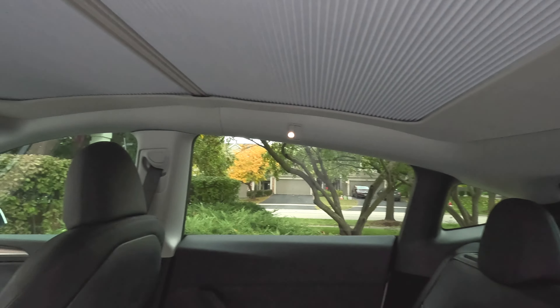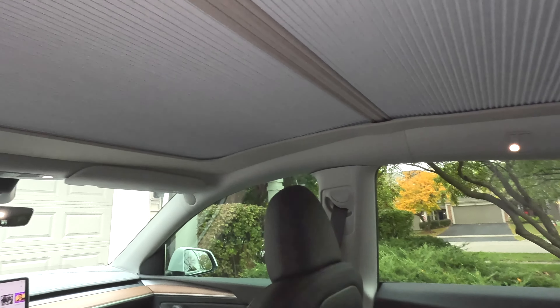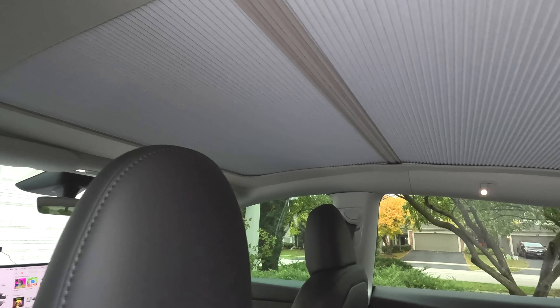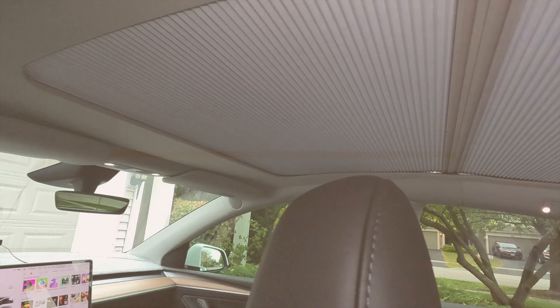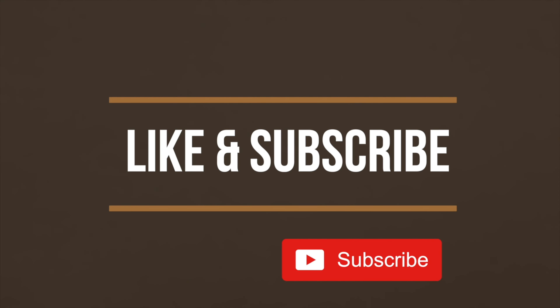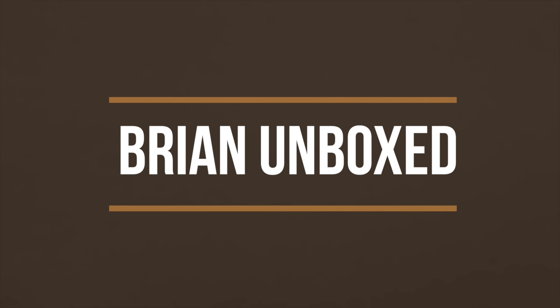I've left the link in the description box below if you want to check out this retractable shade for your Tesla Model Y by EV Base. If you like my video go ahead and hit that like button, and if you haven't subscribed yet, hit that subscribe button as well. Until next time, this is Brian Unboxed — take care everyone!